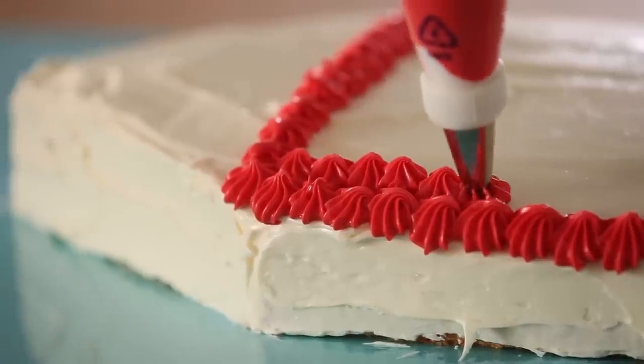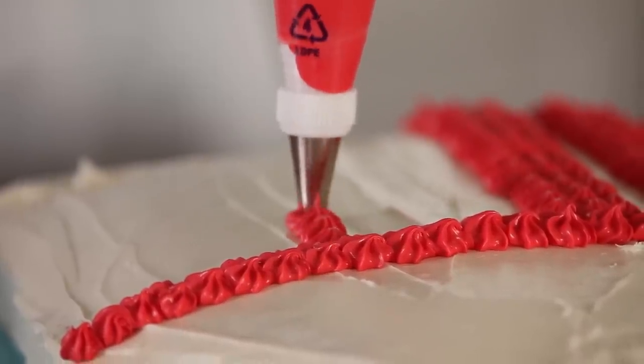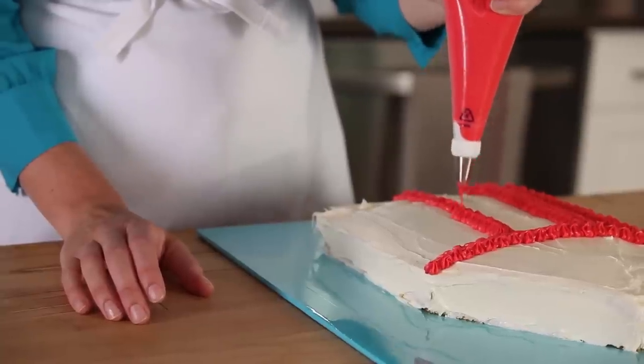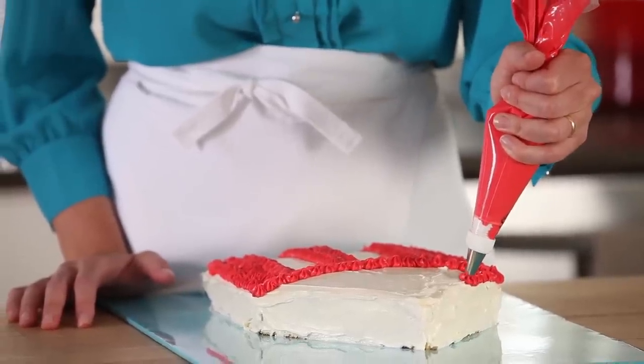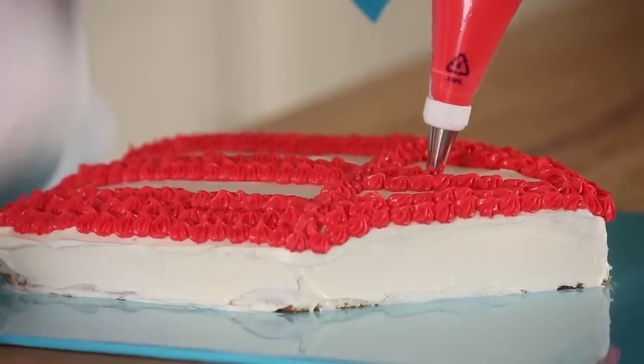Then pipe stripes down the base of the cake. I'm going to leave a center section of white that's a little bit larger for the number. Finally, pipe stripes on top of the big top. I like to start bigger at the base and get narrower at the top for depth.